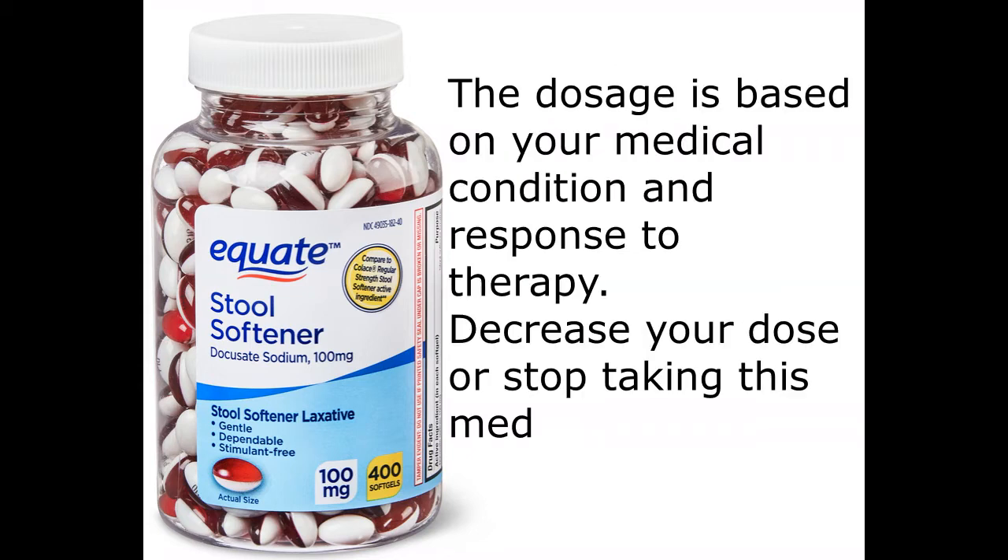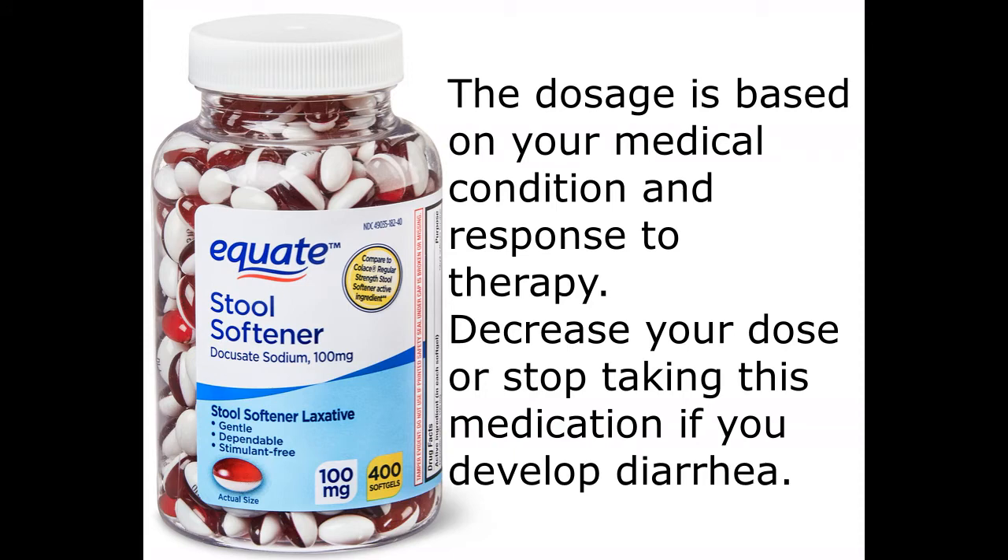The dosage is based on your medical condition and response to therapy. Decrease your dose or stop taking this medication if you develop diarrhea.